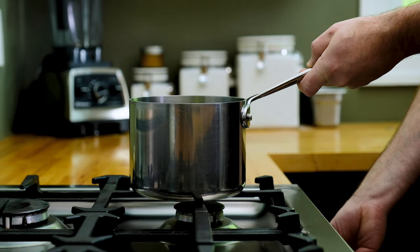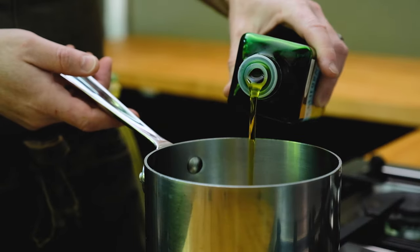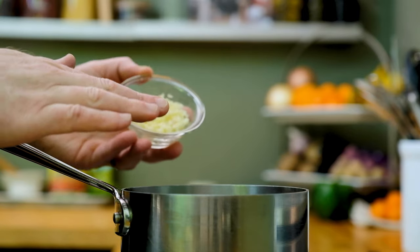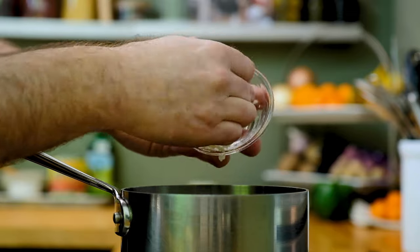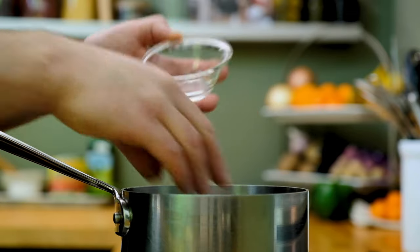Grab a saucepan and get it over medium heat, then add about two tablespoons of olive oil. Once the oil is moderately hot — but not super hot — go ahead and add your garlic. This is about a tablespoon and a half, four cloves or about 20 grams. Give that a quick stir.